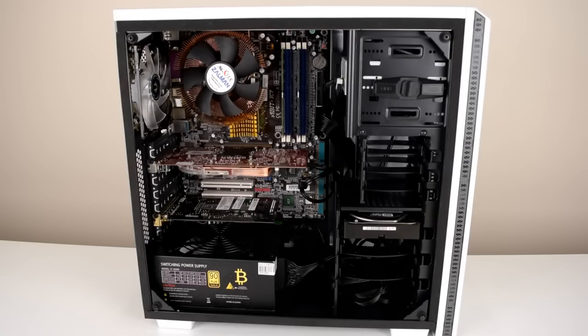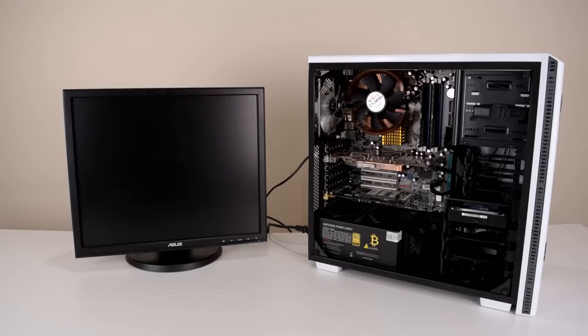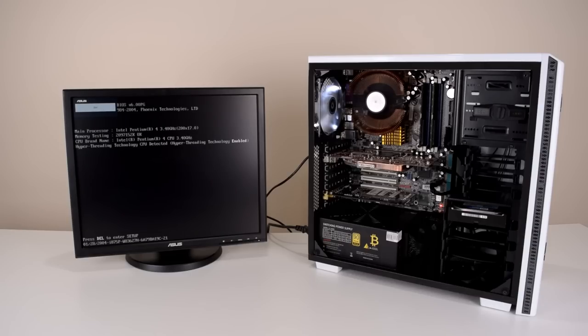Here we've got a look at the finished Pentium 4 reverse sleeper. Next up I'm going to get a monitor, hook it all up and do a smoke test making sure it actually works. Let's turn it on. So that's all powering up nicely — we should get a POST beep any moment. There we go. The LED lights also work — I've got the power LED as well as the hard drive LED. The processor is getting detected: Pentium 4 3.4 GHz with hyper threading.